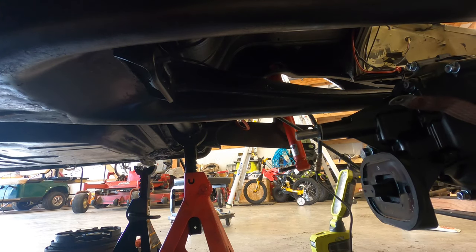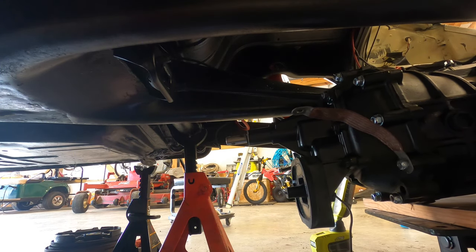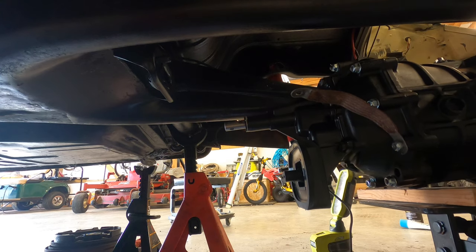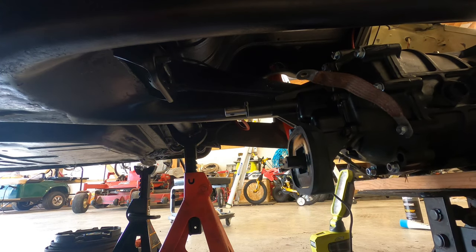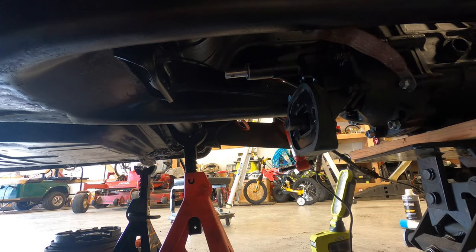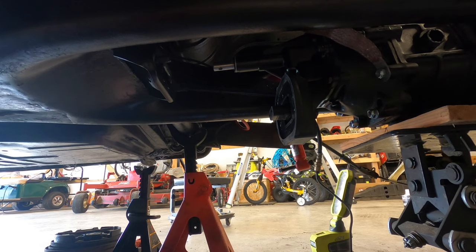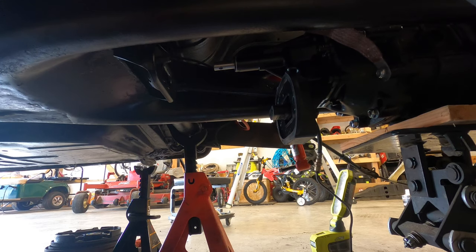Got the nose cone on, it's torqued, grounding strap is on. I don't have my axle on obviously so it should fit straight up through it — keyword 'should.' One thing you want to make sure you do: feed that clutch cable through and be careful not to let all the tension out of it.